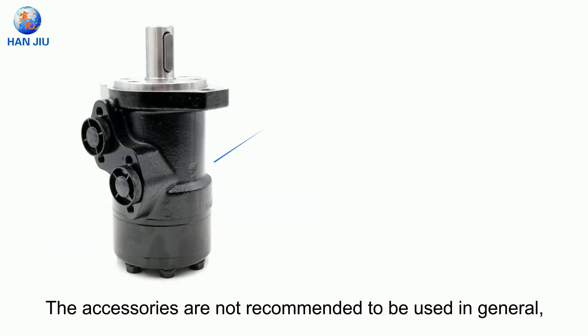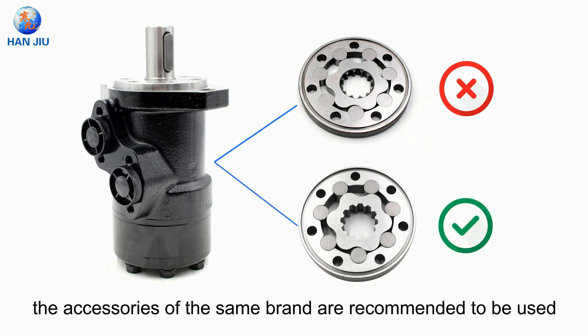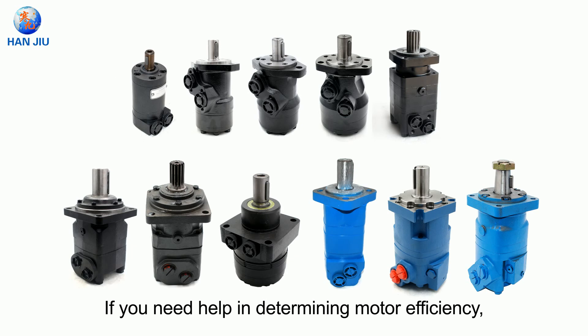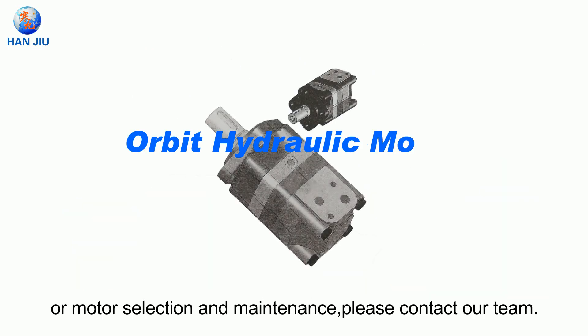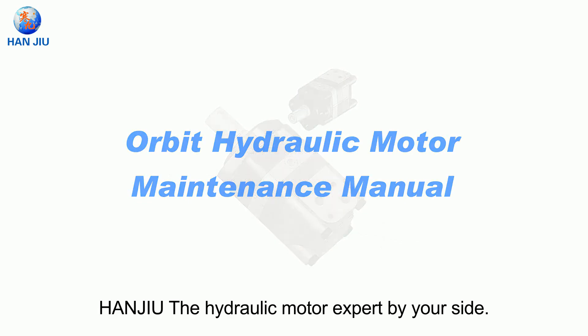Accessories are not recommended to be used in general across brands. Accessories of the same brand are recommended to be used on motors of the same brand. If you need help in determining motor efficiency, or motor selection and maintenance, please contact our team — Hanyou, the hydraulic motor expert by your side.